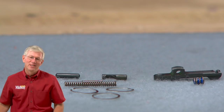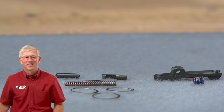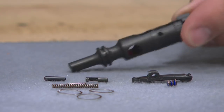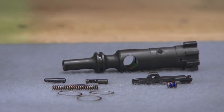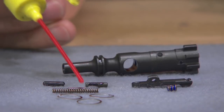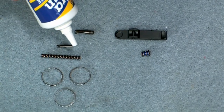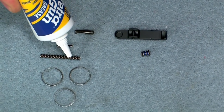Most bolts come fully assembled, but if yours isn't, this is how you assemble one from parts. Start by lubricating all the pins with some light gun oil — this will make them easier to install. Also be sure to add a bit of grease to each of the springs.